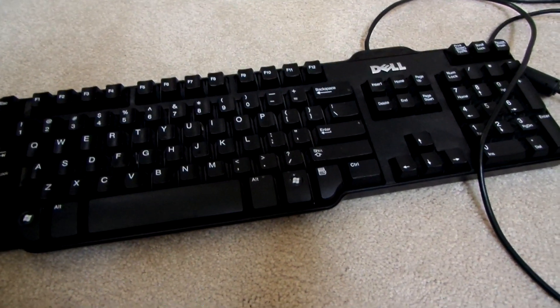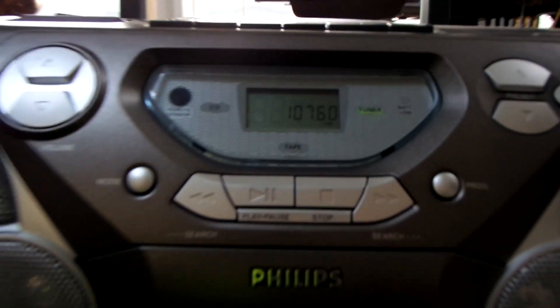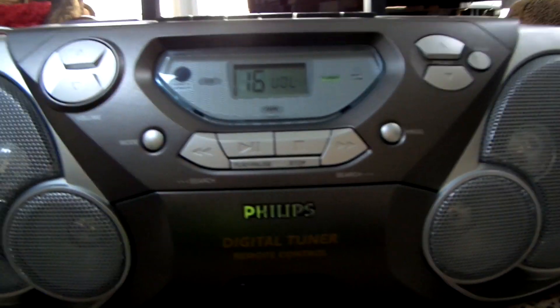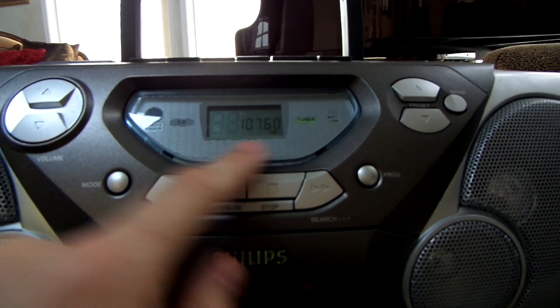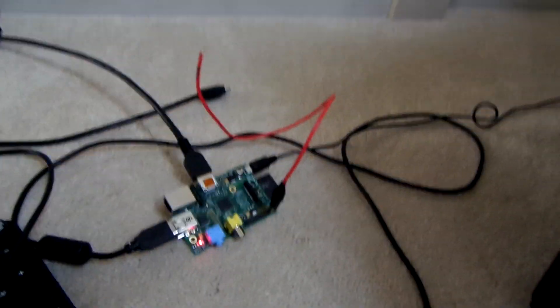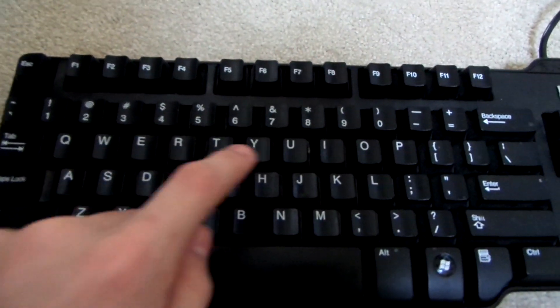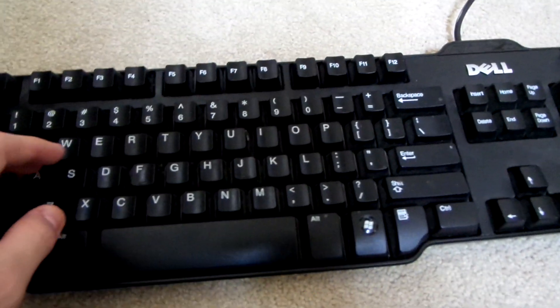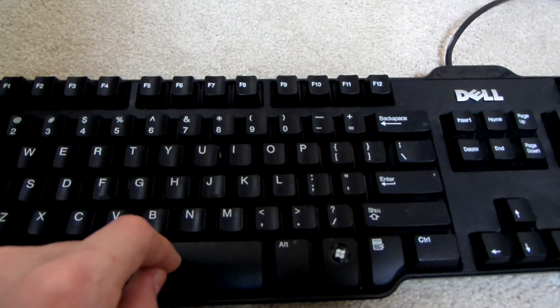Once you have those two commands done and it's fully downloaded, grab a radio. I've got mine right here at 107.6 — as you can see it's just playing static. This is the cool part: you have your wire hooked up as an antenna. Now type in 'sudo ./pifm' followed by a space.